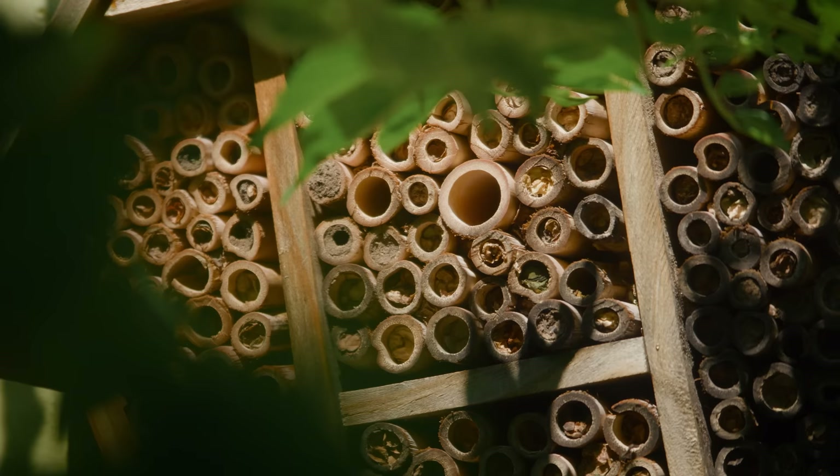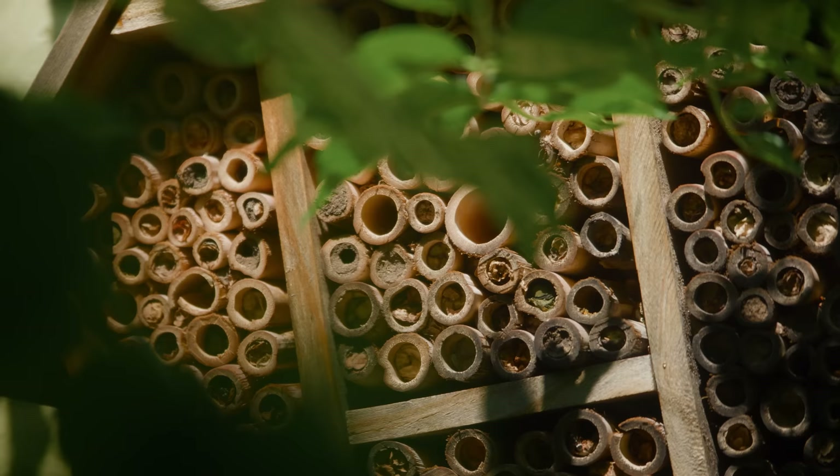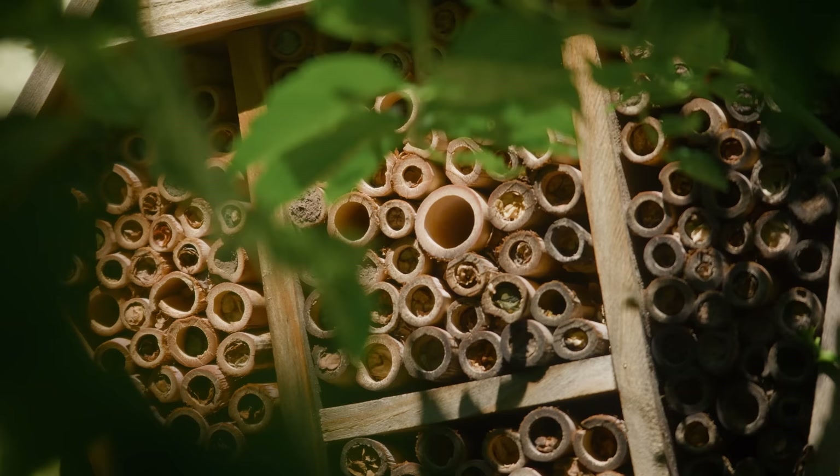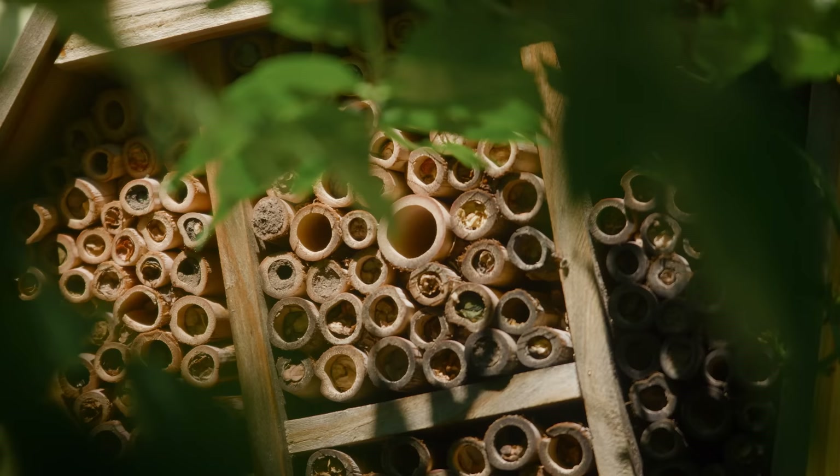We also have a mason bee hive located in our memorial garden. Mason bees are just local individual bees from the area that have made a nest here. Mason bees are a great option for the home gardener who maybe doesn't want a whole hive making honey, but just some mason bees that'll come in and pollinate your garden.